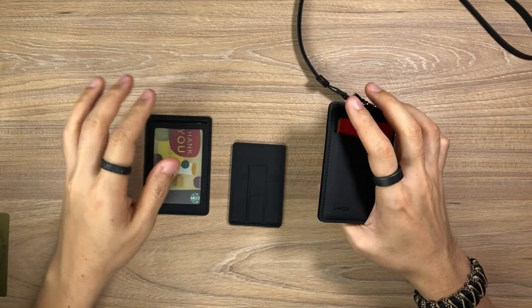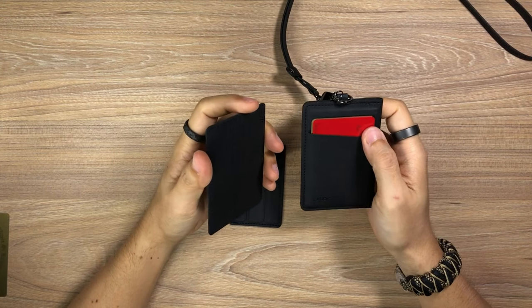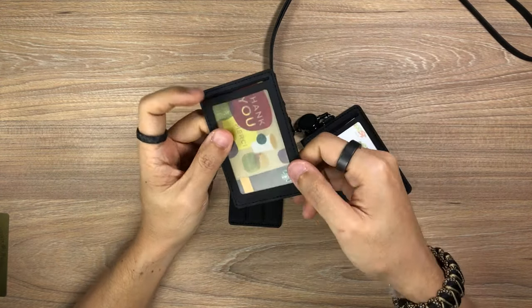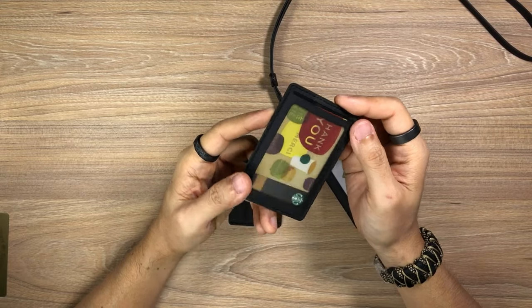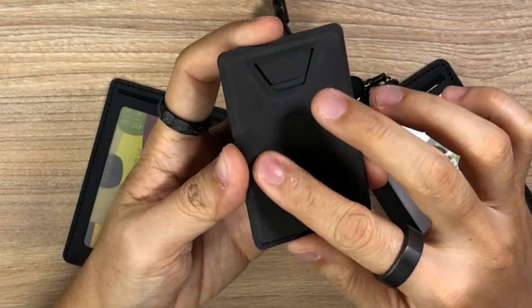Let's talk about the materials being used across the board, and this also extends to when I talk about the MagBord set. All of the items are made of a faux leather — specifically vegan polyurethane leather — and all of this also features reinforced stitching all the way around the important areas, so you know the quality is right there. This thing is not going to wear out on you easily.